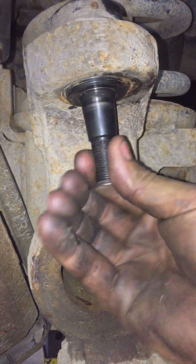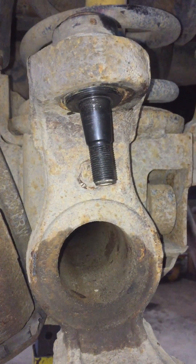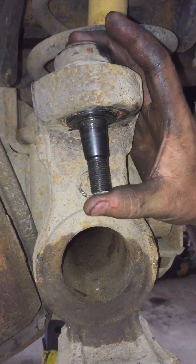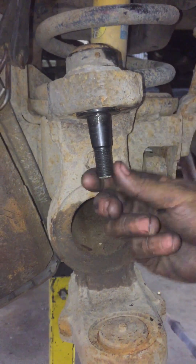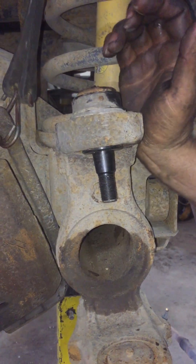Still nice and tight, still moves nice and easy. I've seen others that are seized up at this point, or just totally worn out. This joint is our new patented joint. It's completely rebuildable. You can take this cap out, you can take this pin out, and you can replace everything without ever taking the body housing out of the knuckle.